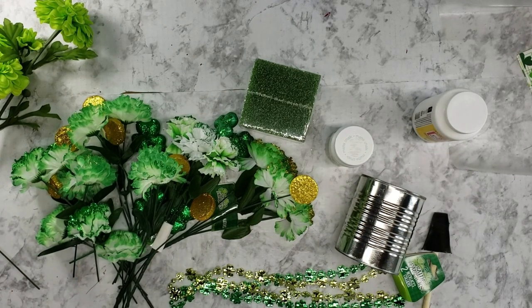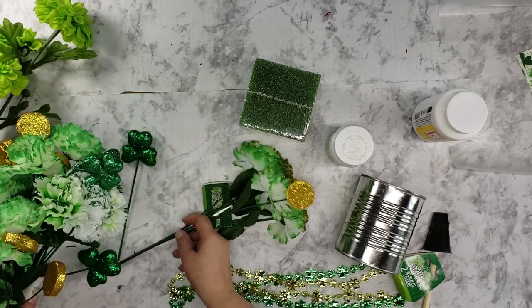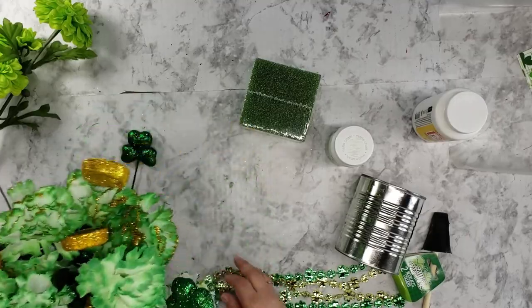Hi everyone, it's Kathy Maxson, Craft Creations by Kathy. Today I'm going to show you a smash can floral arrangement. I know I've done one about a year ago, a spring one, so we're going to do a St. Patrick's Day one.